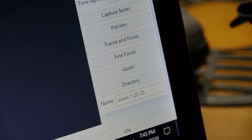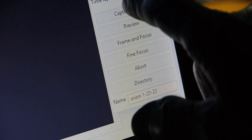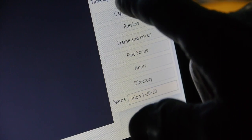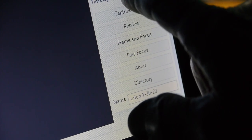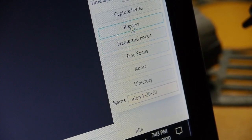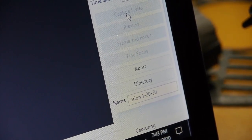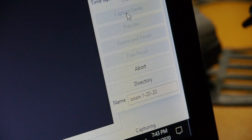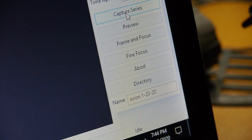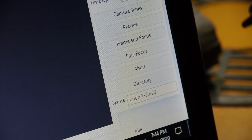I want to make sure this is going to work, so I've set the program up to take a 10 second exposure with a gain of ISO 1600, one exposure. We'll just make sure that it does it. Okay, so frame and capture series right there — we're going to capture that series, which in this case is only one picture. And there it is. When you hear that little alarm, that tells me it was successful.